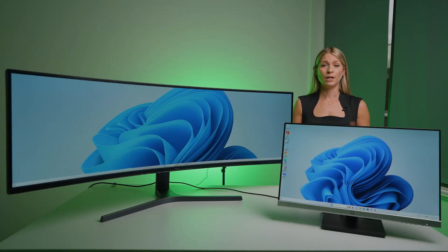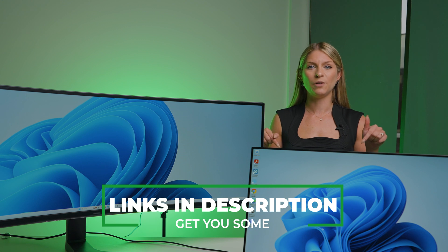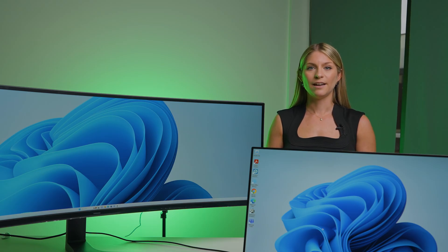So which solution is right for you? If you're looking to connect the most screens possible, my suggestion is the Surface Dock 2 — it has higher compatibility with multiple screens. If you want to run a 49-inch ultra-wide with an additional 24-inch monitor, go with the Thunderbolt 4 docking station. Overall most people will have a better experience with the Surface Dock 2, but for that ultra-wide setup you'll want the Thunderbolt 4. Links to everything used in today's video are in the description below. Be sure to like and subscribe, and we'll see you next time.